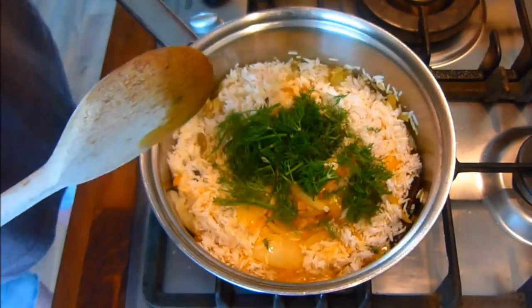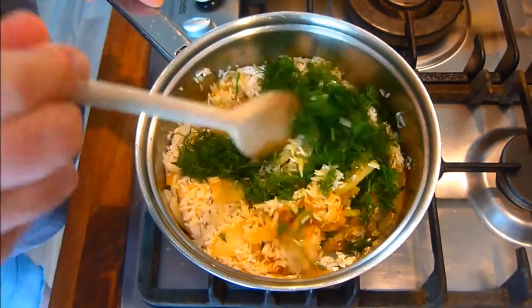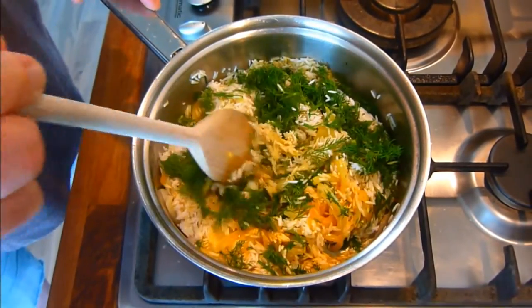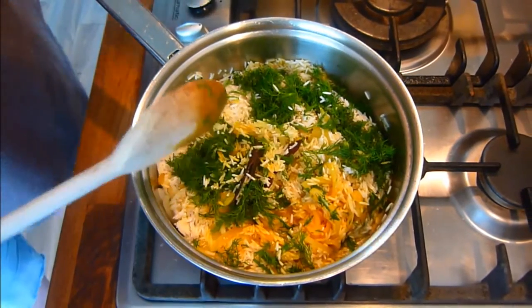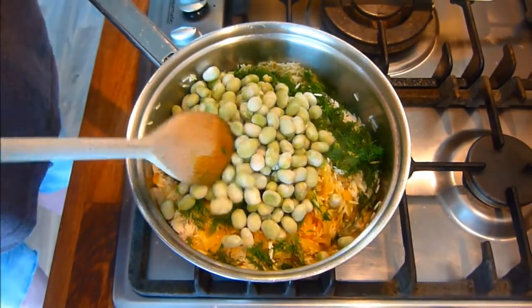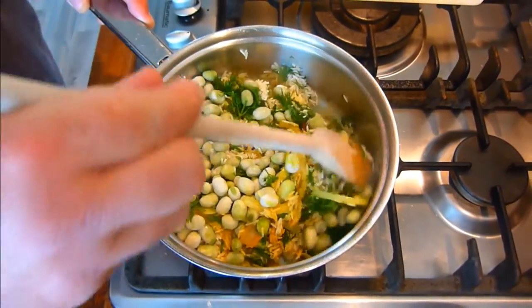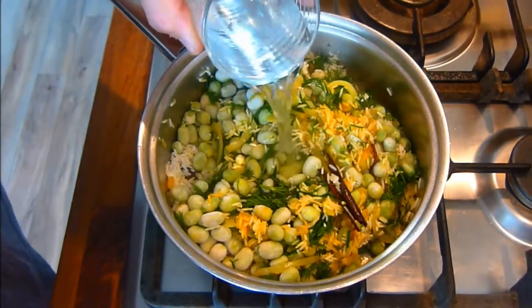When this is done, we add the dill and the broad beans and again mix through. Then add one cup of water.